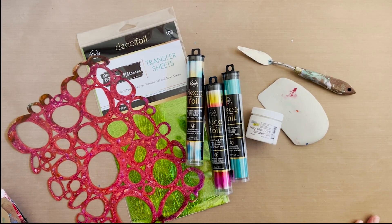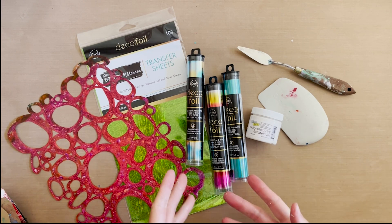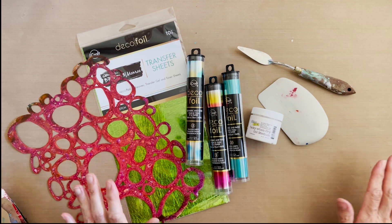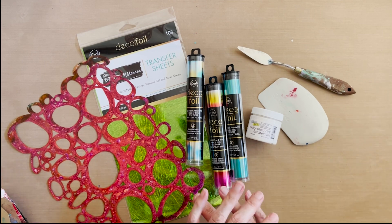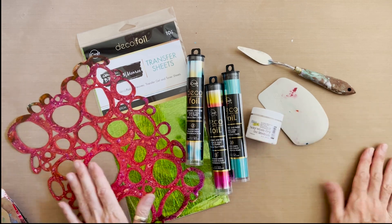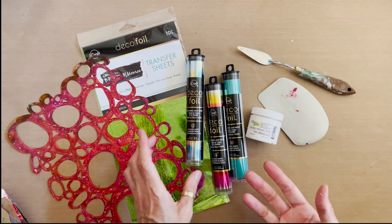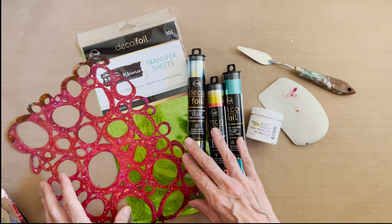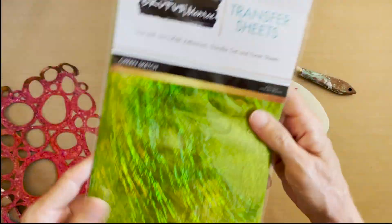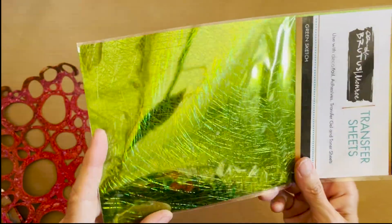For today's video I decided to play with some of this deco foil, which is a new product to me. I love gold leaf and shiny sparkly stuff, I love glitter, and so I figured why not try this deco foil — and it is super shiny. It comes in transfer sheets; this one is called Green Sketch and you can see it's got all these scratchy, scritchy marks in it.